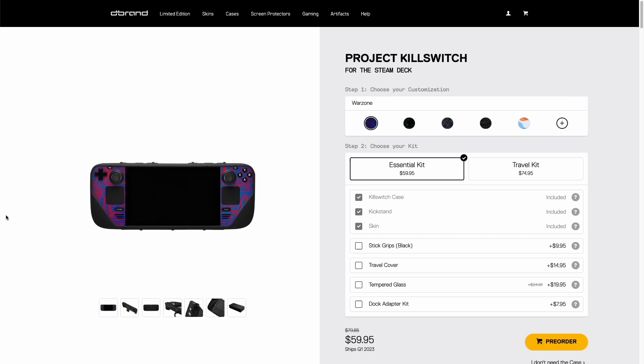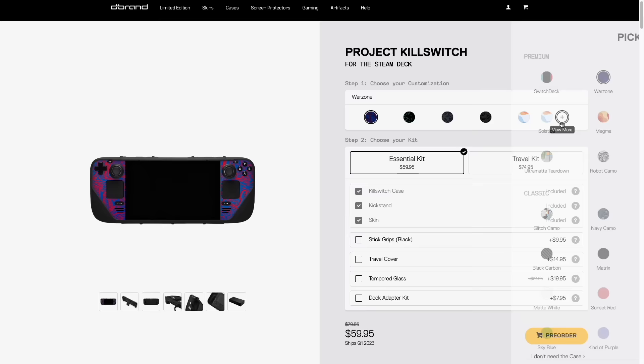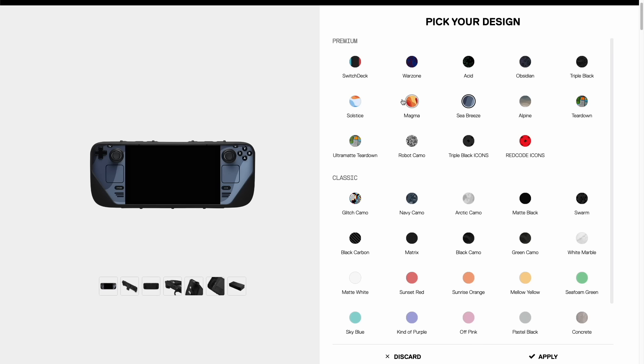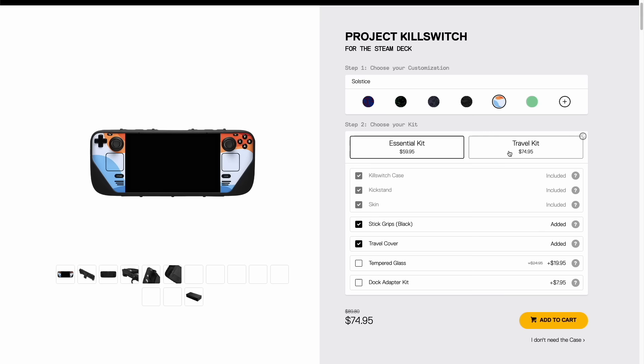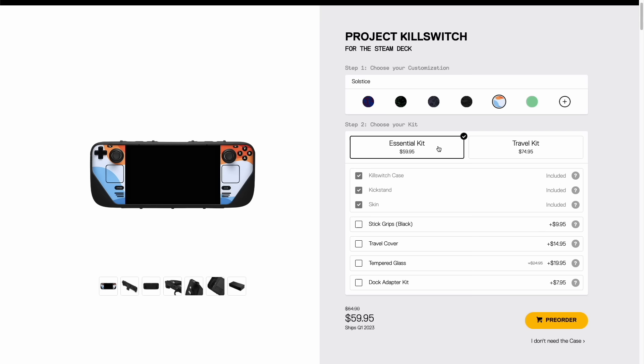You can get the Kill Switch from dbrand — those guys with the snarky marketing materials. When you purchase it, it comes in an essential kit that includes the Kill Switch case itself, a kickstand, and your choice of skin. There are over 30 choices, from solid colors to various designs. I had a hard time deciding but went with the Solstice one for the pastel colors. You can also upgrade to the travel kit, which adds stick grips and a travel cover — or buy them individually, though it's cheaper to get the kit.